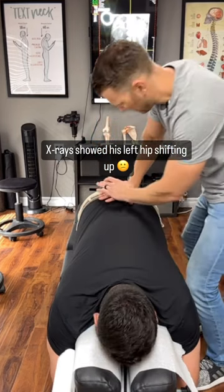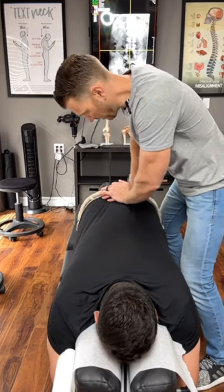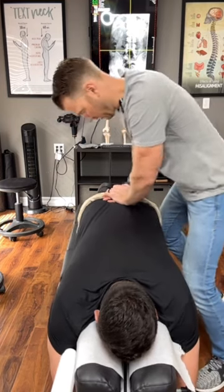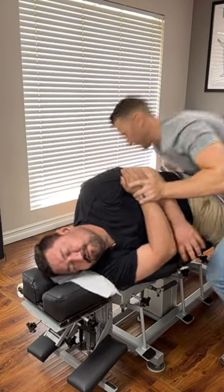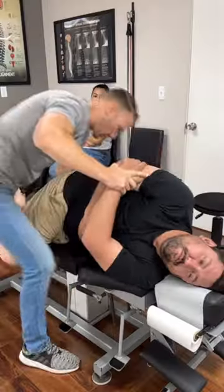We're decompressing these lower discs using the table and gravity, so we open those guys up just like that. There it goes — good.